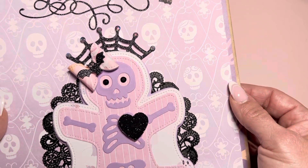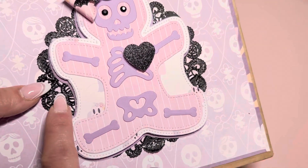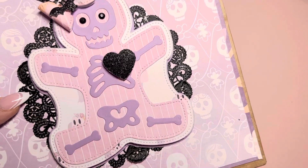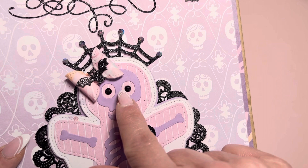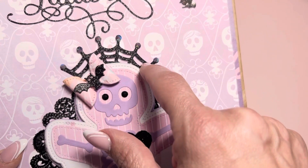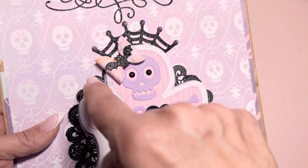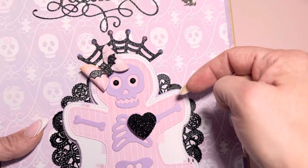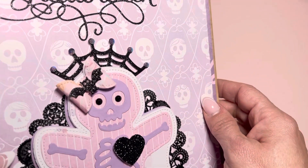I just put that on the bag. Here is this Cutie Patootie skeleton. I did put it on three millimeter cardstock, black harp, and bling eyes. This right here is part of the spider bow die. I just got the one side and I cut it in half and I just put it behind so it kind of looks like a crown.